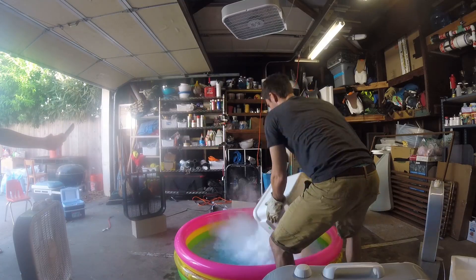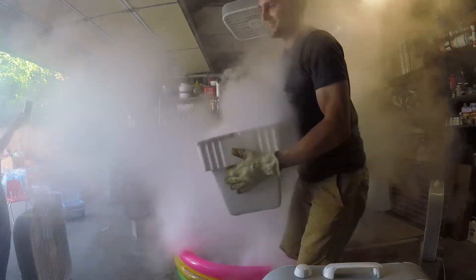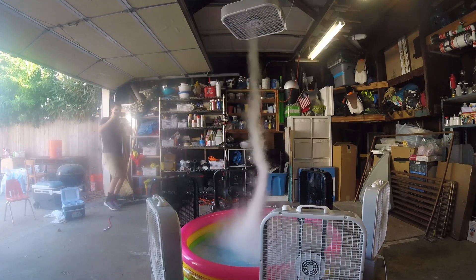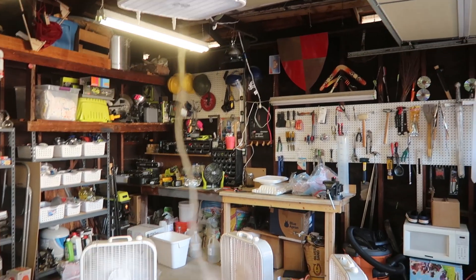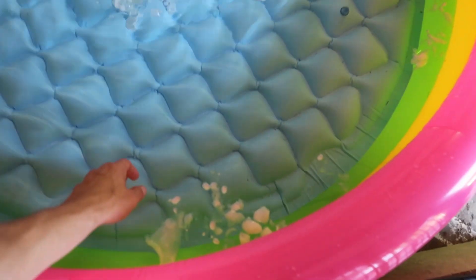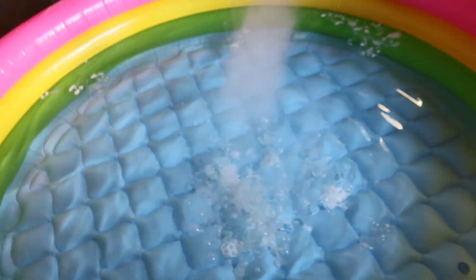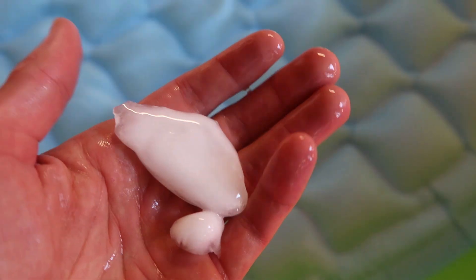We put 100 pounds of dry ice in a kiddie pool. At first we kind of made a dry ice hurricane, then eventually, as things simmered down, we made a dry ice tornado — it was awesome! If you guys like this video, make sure to give us a thumbs up, and let me know in the comments: did you know you could make a tornado in your garage? Hit that subscribe button and I'll see you really soon. After all that dry ice, the water is so cold — in fact it's pretty close to freezing. These are just basically pieces of ice now that have formed around the dry ice.